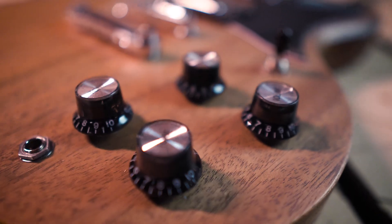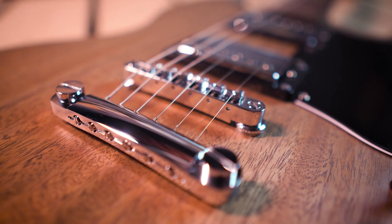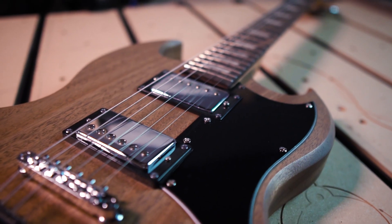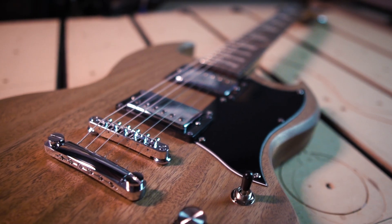This is video two for the beginner's guide to CNCing a guitar. We're going to use our new quarter inch extra long roughing bit to carve and then assemble this beautiful piece of mahogany into a functional string bending, cord chewing, noise making rock star.